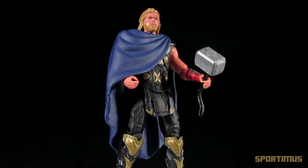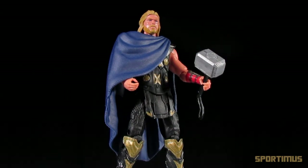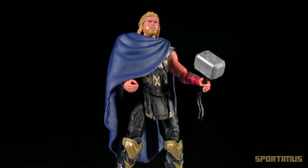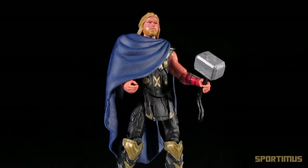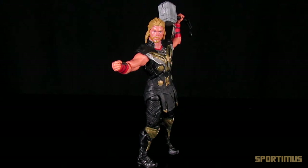Then we got the Iron Man 3 toys, and I was extremely disappointed — it was absolute garbage. The articulation was beyond pathetic, the toys felt cheap, and even the paint apps were just not up to par compared to what Hasbro used to make. There was not a single figure that was even close to being as good as the previous lines. The Amazing Spider-Man toy line was a little bit better, but you only had one good 3 and 3/4 inch figure — the superposable Spider-Man — and everything else was just not worth buying if you are into articulation.